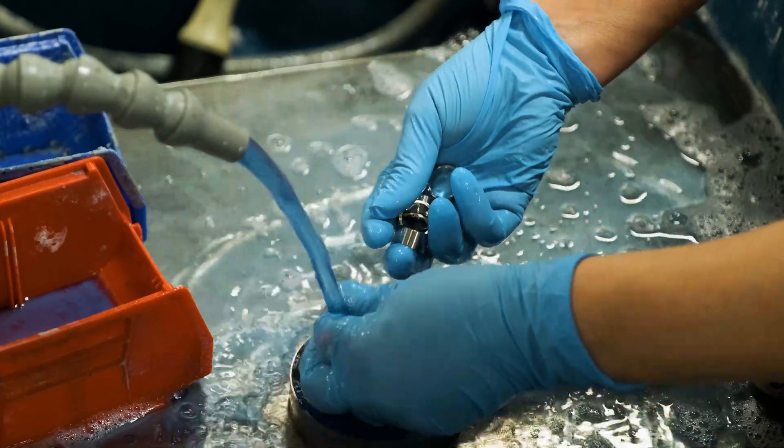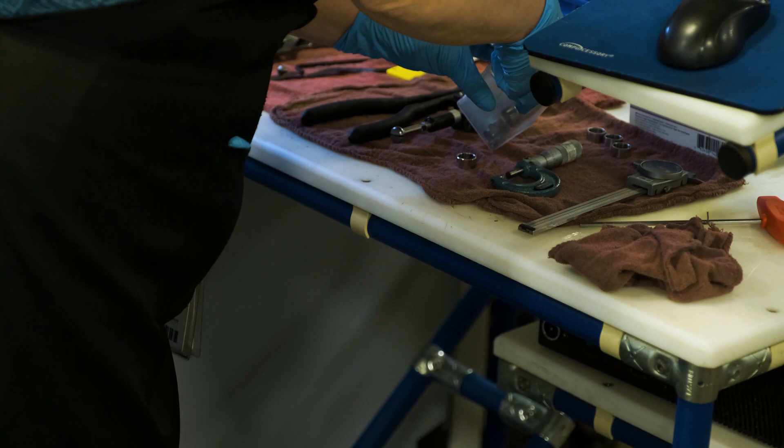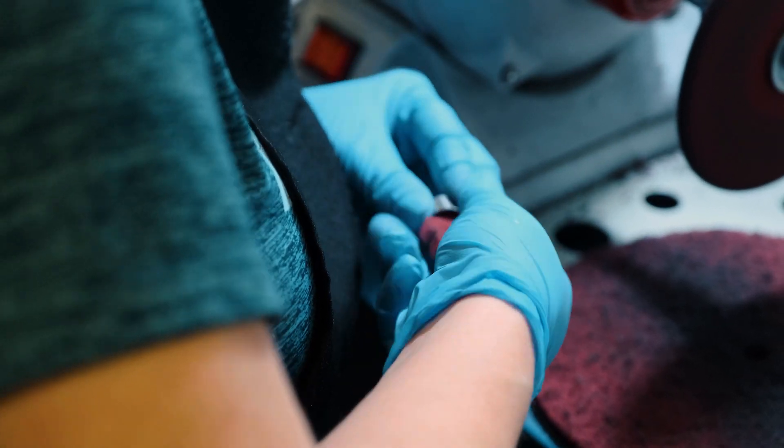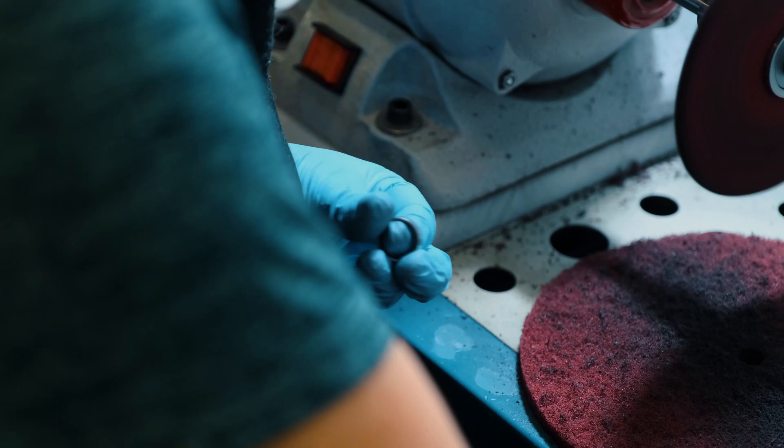ClickLock products are secondary locking solutions. They are an innovative and time-saving alternative to anti-rotation applications such as lock wire, safety wire, or cotter pins. ClickLock technology is quick and easy to install. It requires zero maintenance and provides full life cycle reusability.